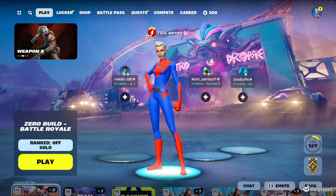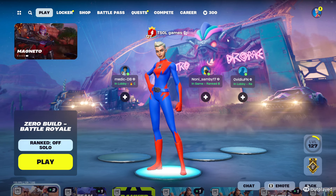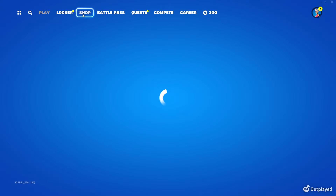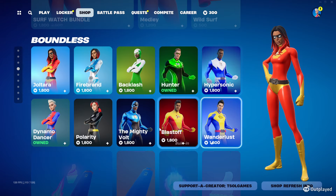Most of you guys have seen what looks to be the all-black superhero skin. You can't actually get an all-black superhero skin — it's not possible. But you can get one that looks all-black, and I'll explain what that is in just a second. I'll show you guys on both the male and the female skins. Currently in the item shop, you can get all of the superhero skins.